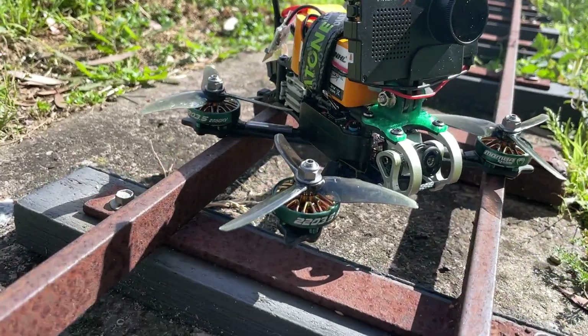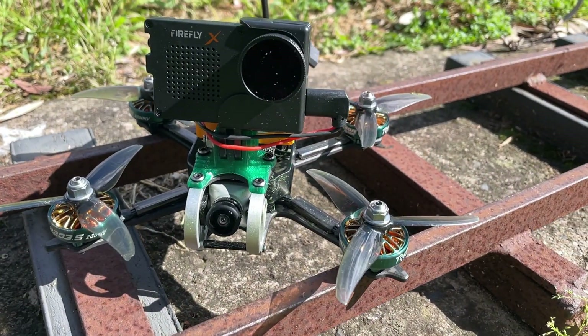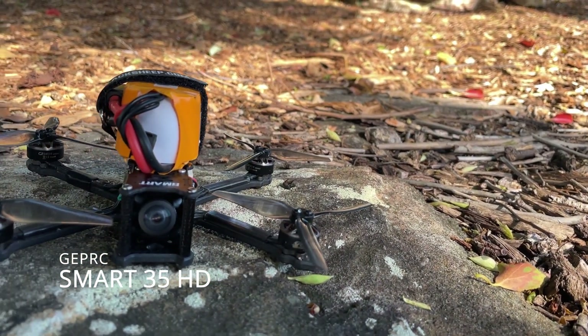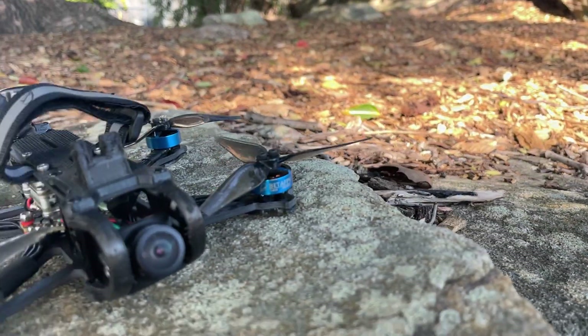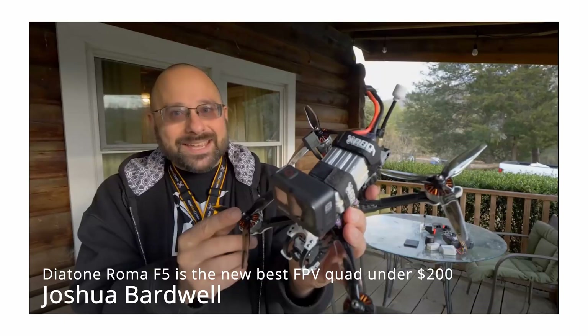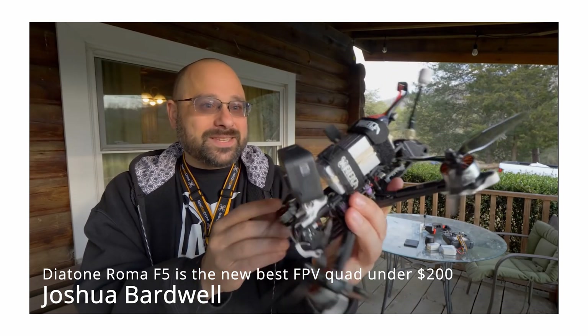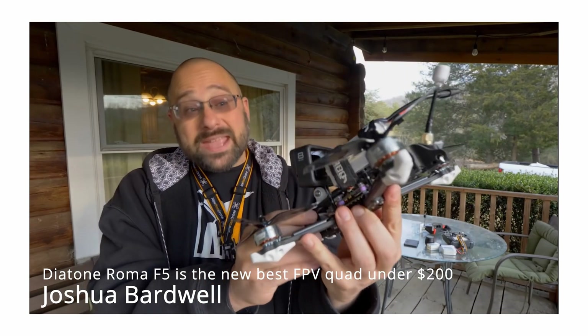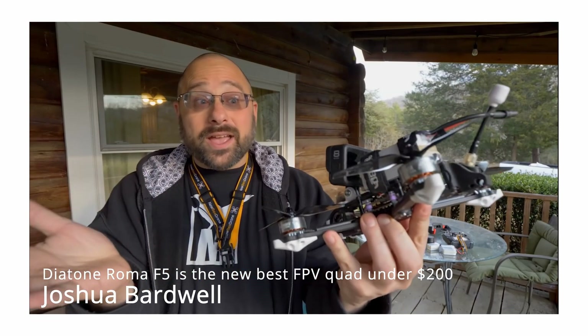This is the Diatone Roma F35. The 35 is for three and a half inch propellers because that's what these little things are. While other three and a half inch quads on the market are simply scaled up versions of their smaller siblings with the same typical build, what Diatone has done differently is scale down the F35's bigger five inch brother, the Roma F5, to create something that is very unique in the segment.